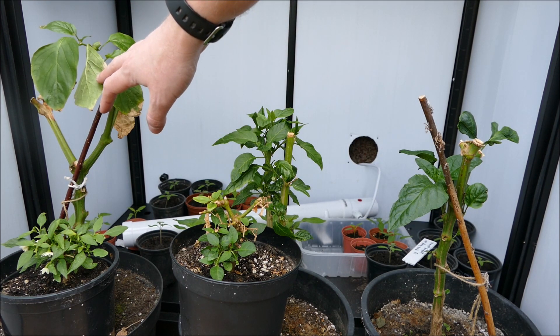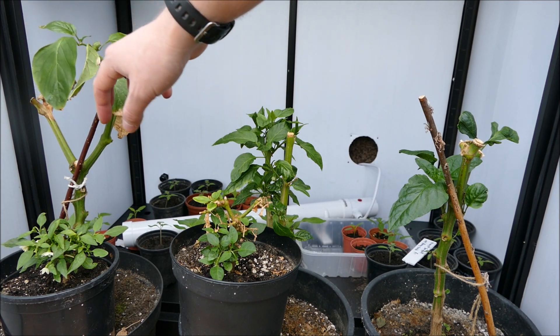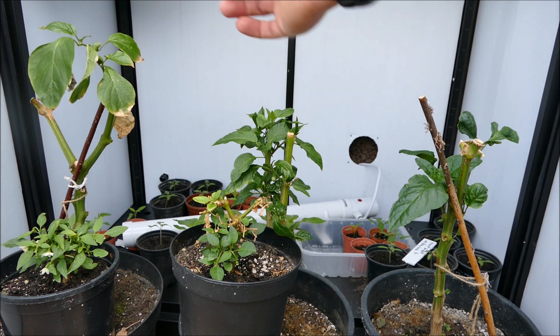This one, because it wasn't in the grow box, has leaves that are a lot lighter in color. These are also old leaves so they're a bit damaged, and there hasn't really been any new growth from it — it's just been sitting there not doing much.